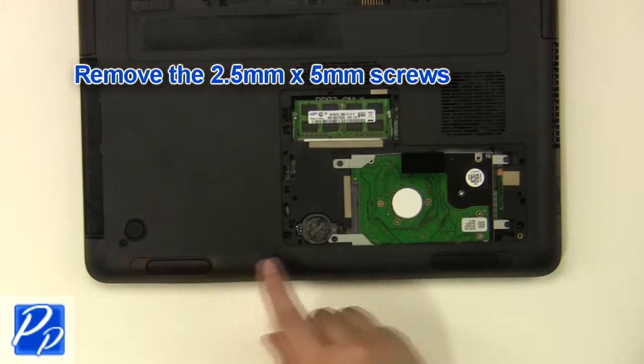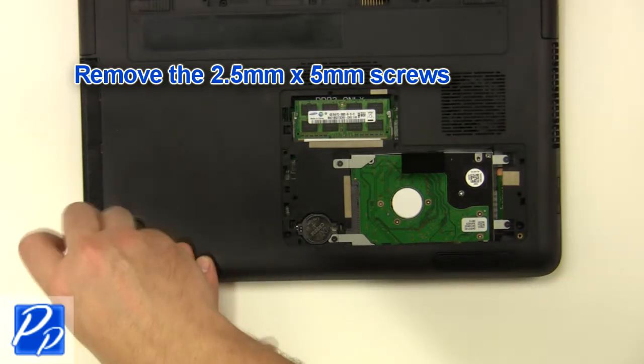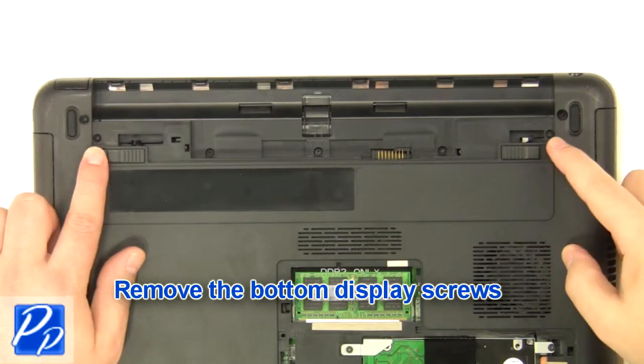Remove the 2.5mm by 5mm screws. Remove the bottom display screws.